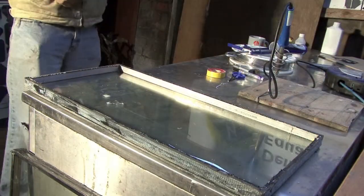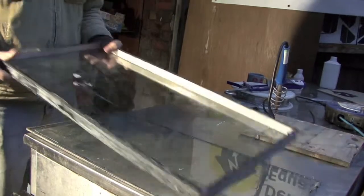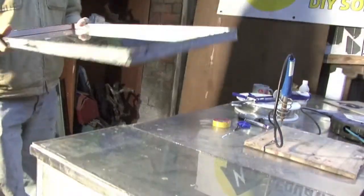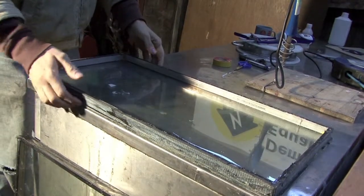Because before we go any further, we need to prepare the bottom of the window. This is the pane we took off the top, and this is the rest of the double glazing panel.